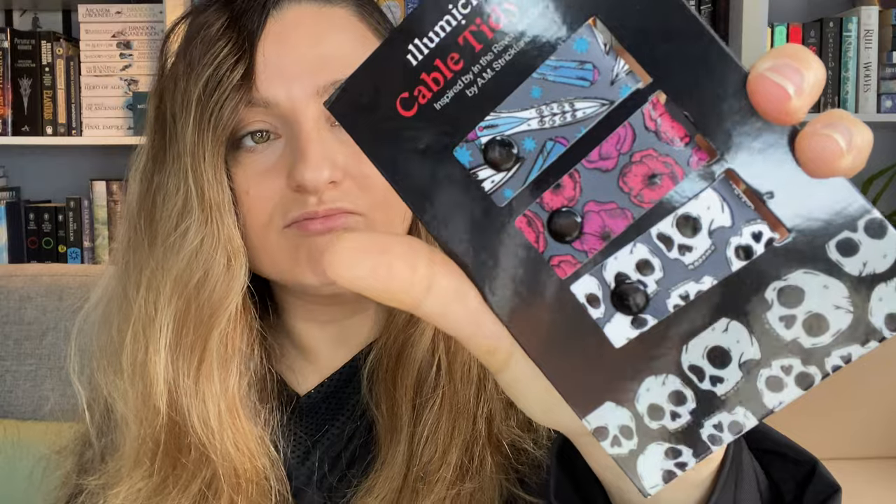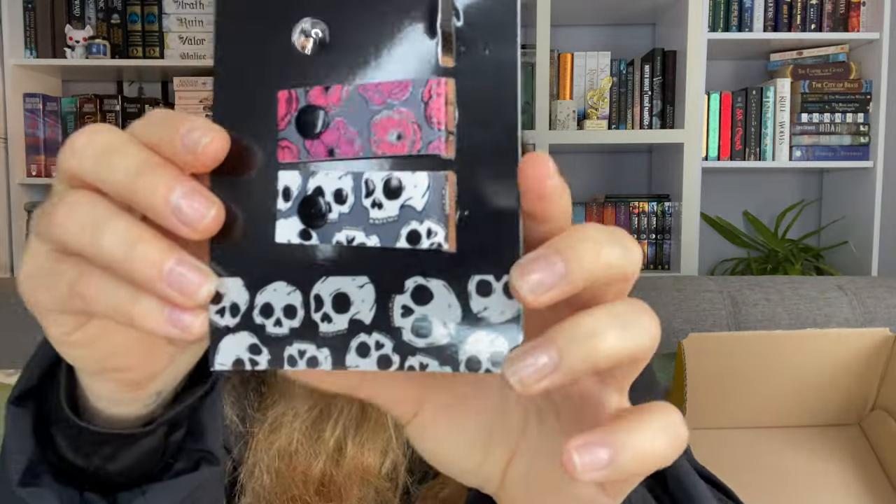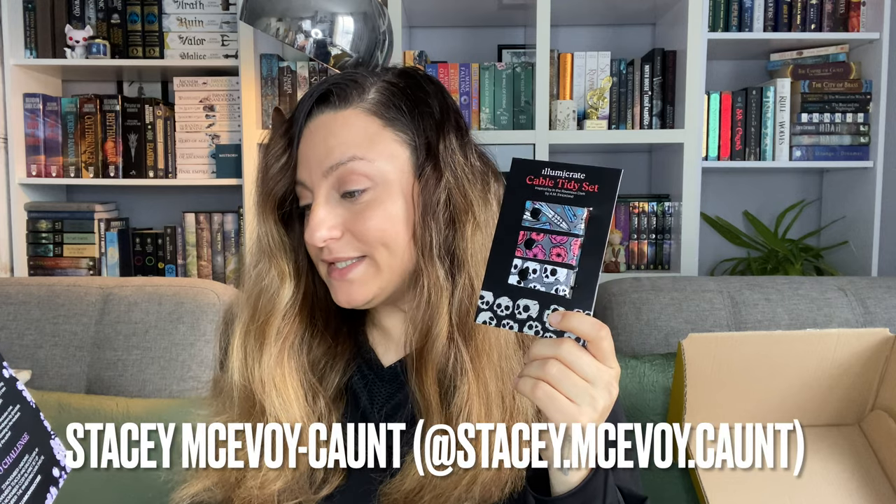And then we only have one other item — oh, cable tidy set! This is actually useful. It's a set of three cable tidy bands. They have these little clasps so you wrap them around your cables to keep them tidy and together. This is a nice useful item, though I'm not a big fan of the design. These are the 'Blood and Death Cable Ties' designed by Stacy McAvoy-Gond — 'keep your cables tidy with these cable ties inspired by The Ravenous Dark.'